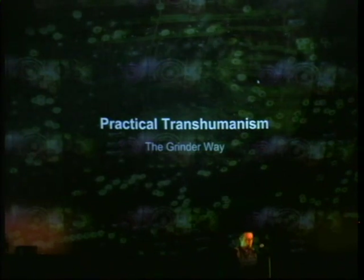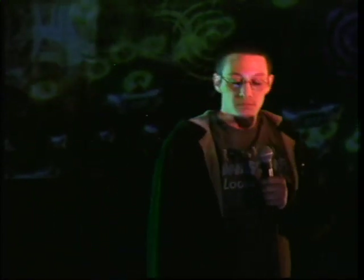Hi everybody, my name is Tim Cannon. I'm here to talk about practical transhumanism, or what I call the grinder way. For those of you who might not know — Rich Lee talked about it a little bit — we consider practical transhumanists to be anybody who is attempting to see these changes within their lifetime and working towards small, acceptable change.